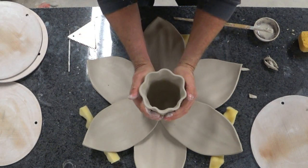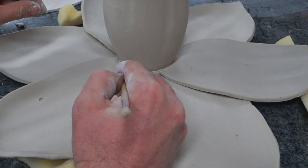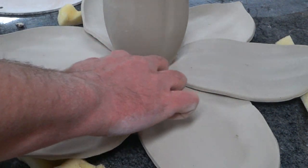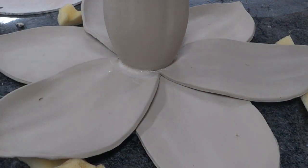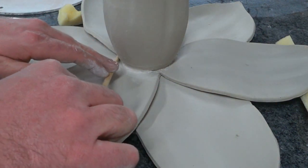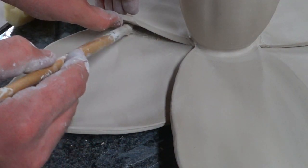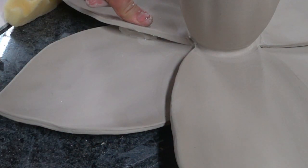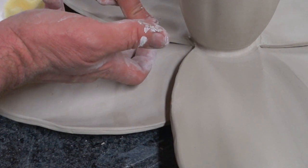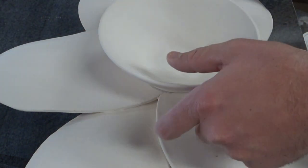Once I had it all put together, I went around looking for opportunities to add a little clay or work one of the seams to ensure that everything looked well connected. I wasn't sure how well the petals were going to connect to each other because they were both a little more on the leather hard side, and I didn't want to deform them by simply pinching them hard against each other. So instead I lifted them up, slipped and scored, and added another little piece, which is slightly visible from the side but adds a lot to their strength — a necessary step.